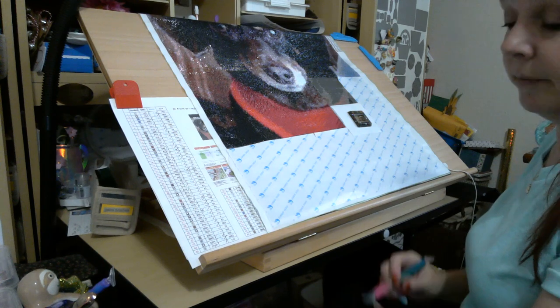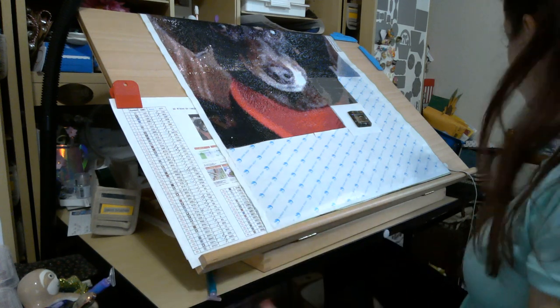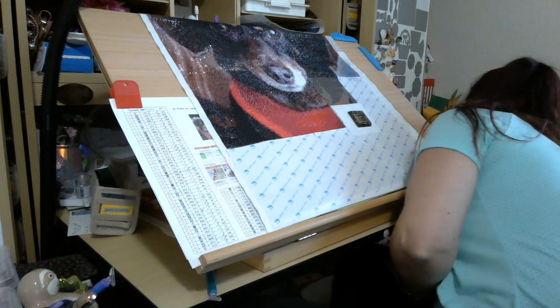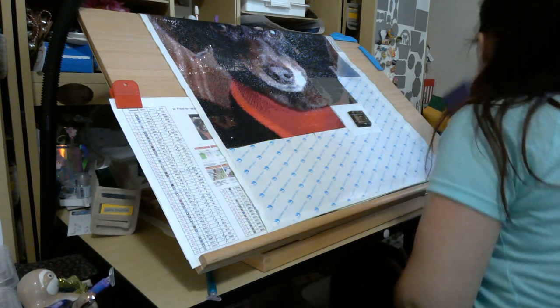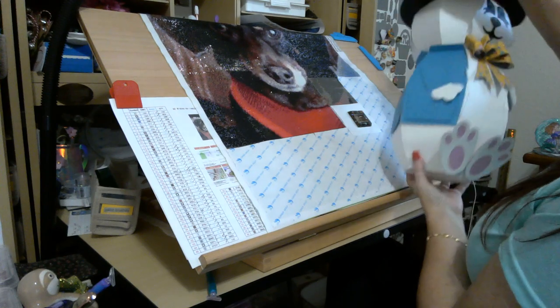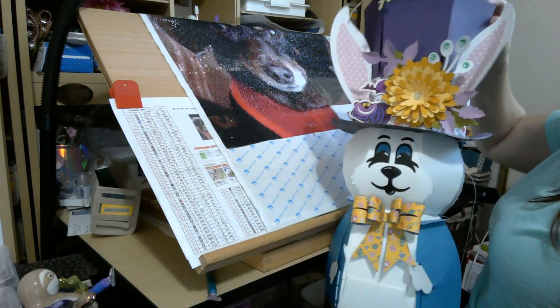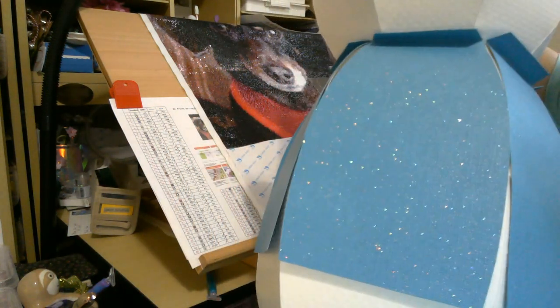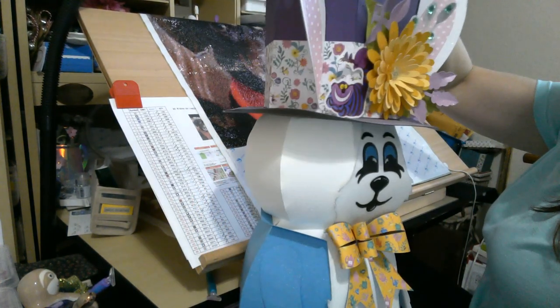My white rabbit fell off the shelf — we've had this conversation, Mr. Rabbit. He is made entirely of paper — goodery paper and embossed paper. Isn't he awesome?